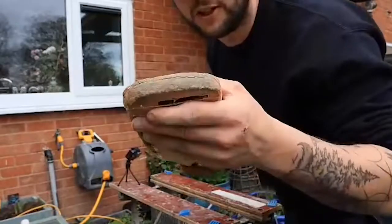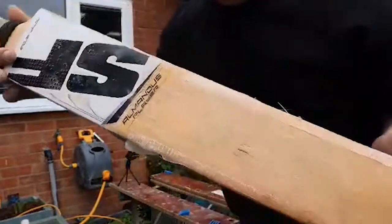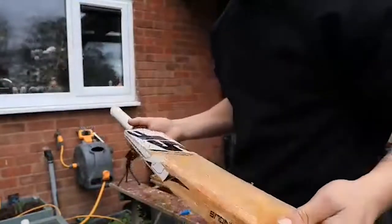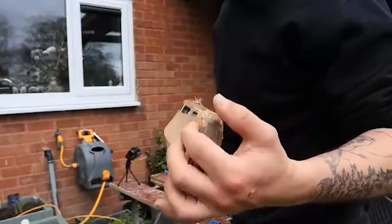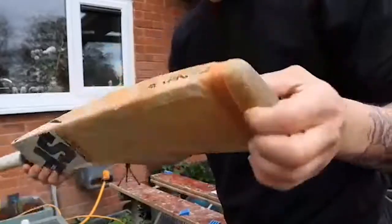To start off, you can see we've got some damage in the toe, some surface cracks which is pretty standard for a bat that's been used for a few years or a few seasons possibly, currently held together with thread on the toe.